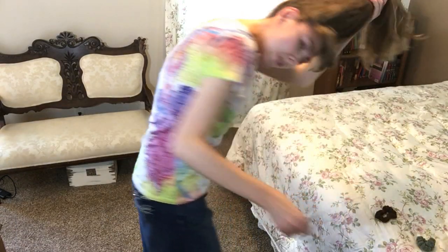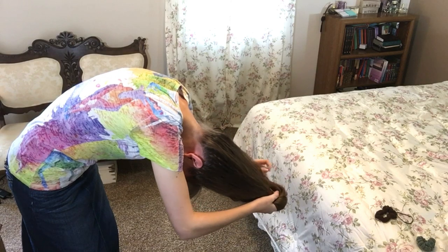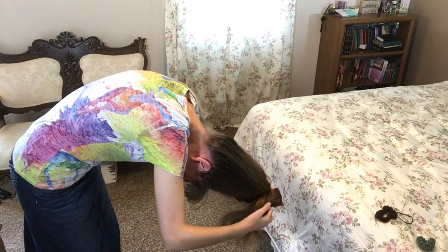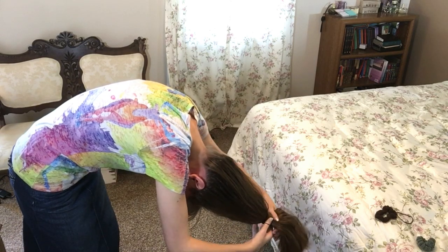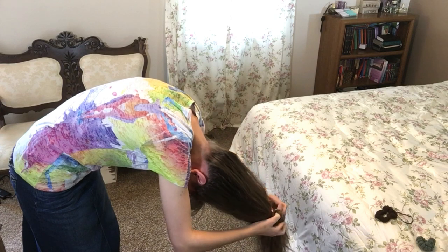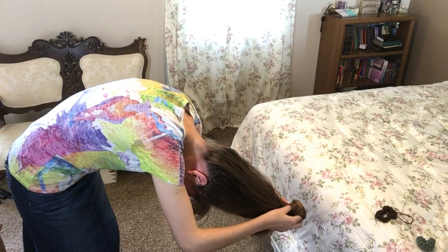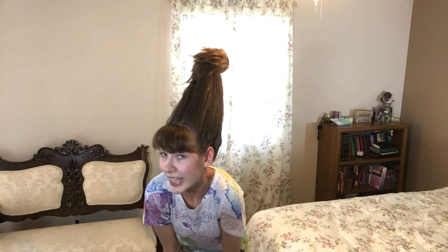Then either grab your hair ties or scrunchie and tie a ponytail around the neck of the bottle. My hair tie didn't want to go down to the bottom of the bottle neck again, so I just made a crazy little bun at the top. And this is what the crazy hairstyle looks like!